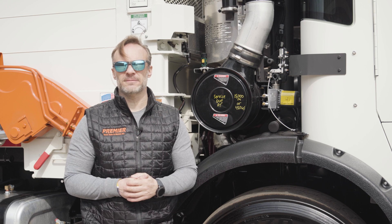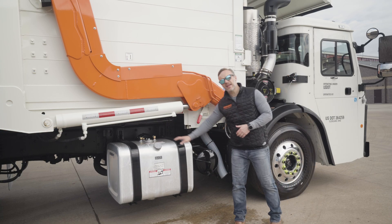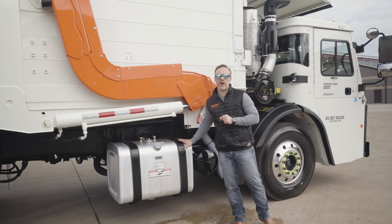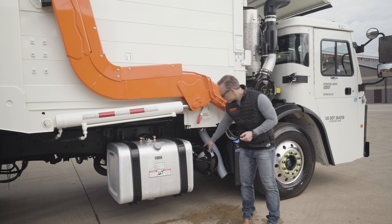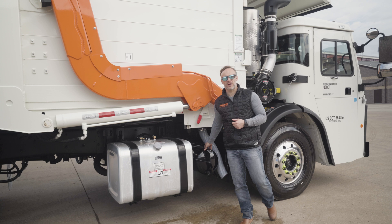There's also your gauge there on top of that. Just behind the fender, we've got our DEF tank, and then we've got an 80-gallon fuel tank. These are aluminum, which is going to help save you some weight so you can stick more in the back. On top of that, we've got a very large air tank because we know how quickly you're going to cycle through that.